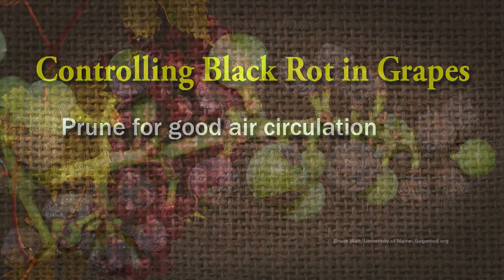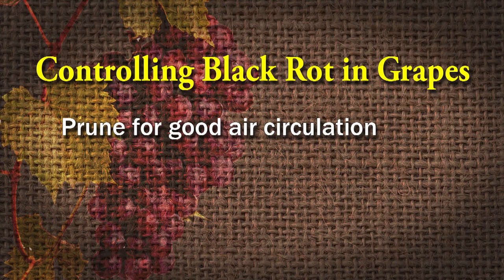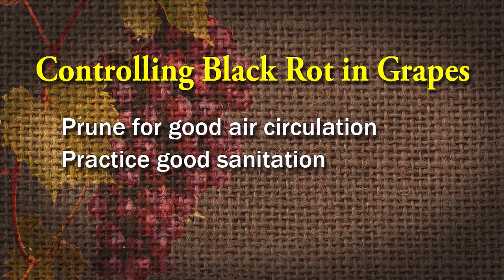Here's what you have to do: you've got to prune, make sure you have good air circulation to get those leaves dried off. Practice good sanitation — if you have any diseased parts of this plant, get them out.